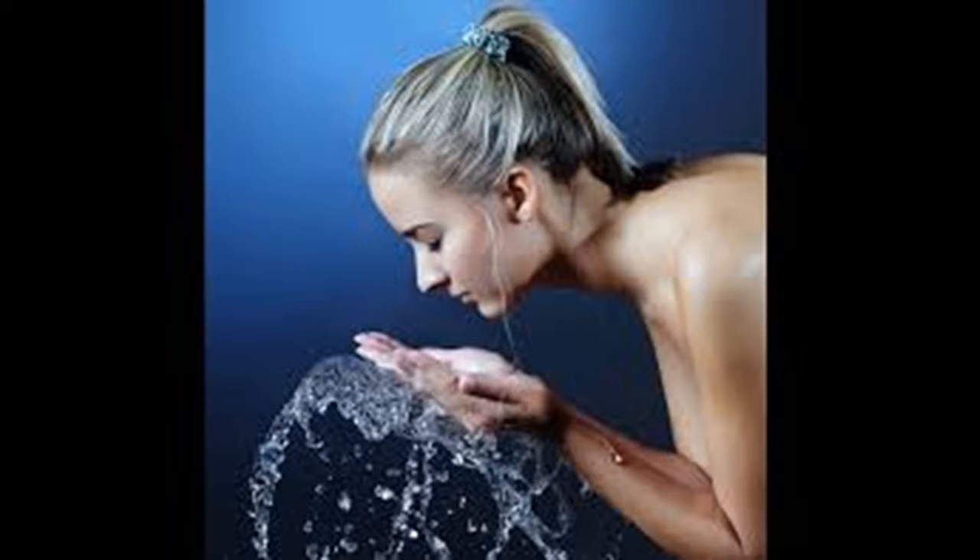This exercise can help smooth fine lines around your undereye area. Your hands will be doing the work here, stretching the muscles on your face and skin. Place your palms firmly against your cheeks. Pull the corners of your lips up toward your temples until you expose your upper teeth and gums. Hold the position for 30 seconds, then repeat 3 times.